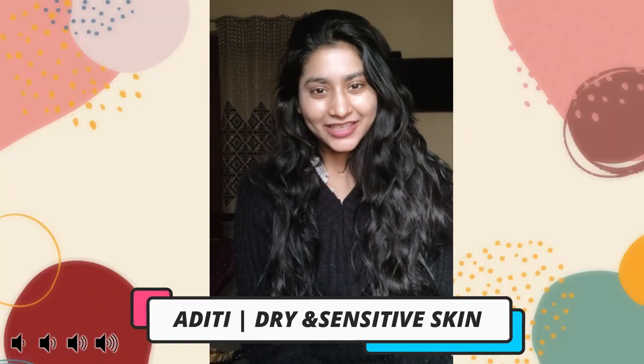Hi everyone, I'm Aditi, and today I'll be sharing my experience with the Minimalist SPF 50. I have very dry skin, and since it's already winters, it tends to get really stretchy and very tight. I even experience a bit of skin peeling if it's not hydrated enough. I also have a very sensitive skin type — if I brush it a little harshly, it tends to get red. I have a bit of texture here and there, but nothing major. So that's how my skin is.